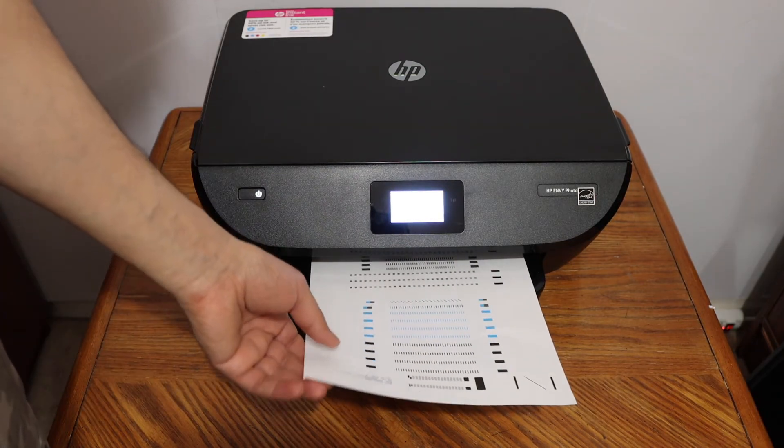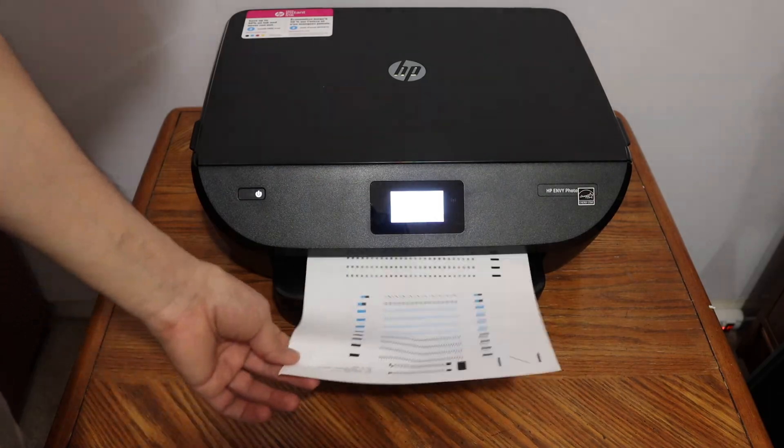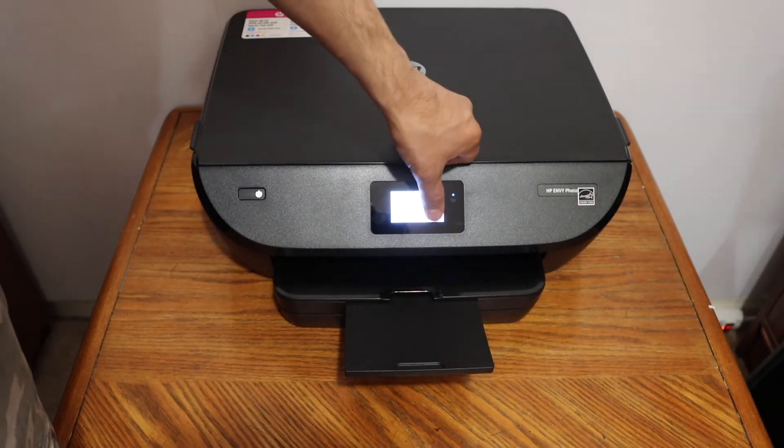The ink cartridges are now aligned — as you can see, it has printed an alignment sheet. The next step is to click OK on the display panel.